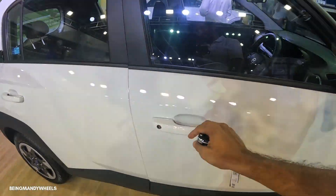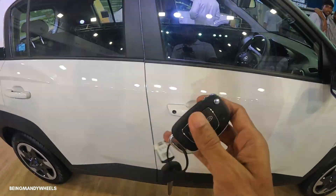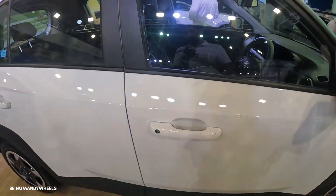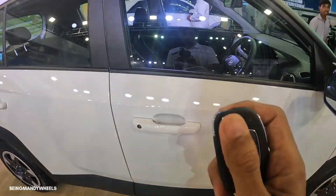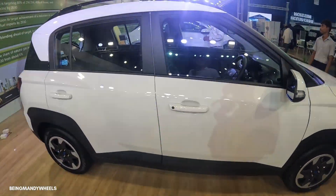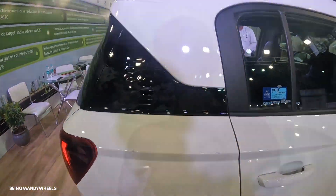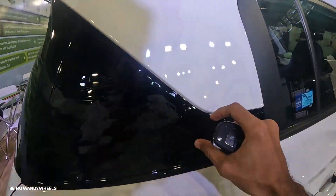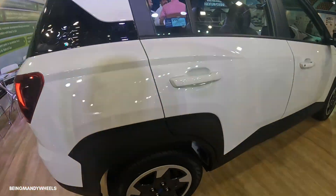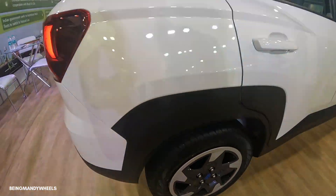All four door handles are body color. There is a key slot because you have manual keys — in the top end variant you can find the key slot. The B-pillar is black matte finish and the C-pillar is body color. Even here you can see piano black gloss design. The rear profile uses the same theme — only here you get torsion beam suspension and drum brakes.